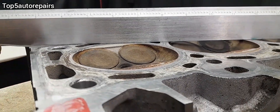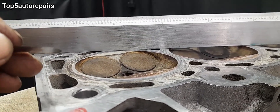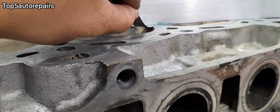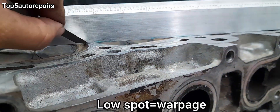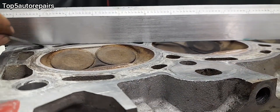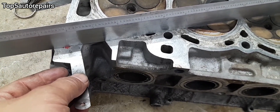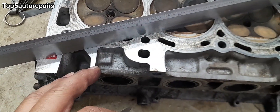Take your feeler gauge and slide it underneath. Do not force it, because you can actually bend the tip — just go gently. If the feeler gauge slides right under freely, then you know you have low spots. If it slides under and drags slightly, that is okay. But if you can slide it all the way through to the other side, then again, you have low spots.